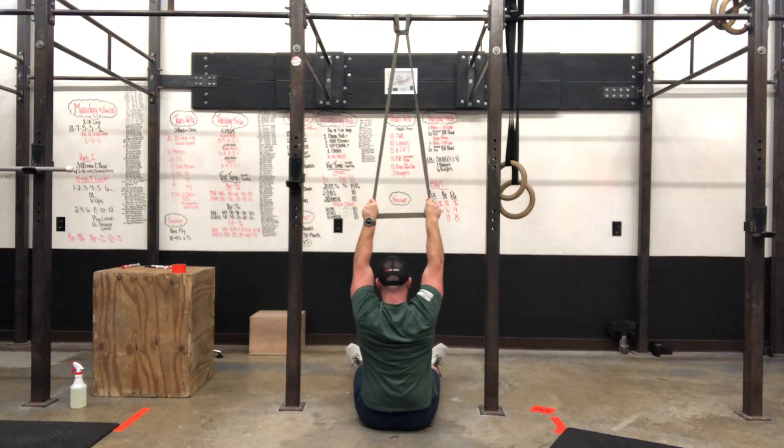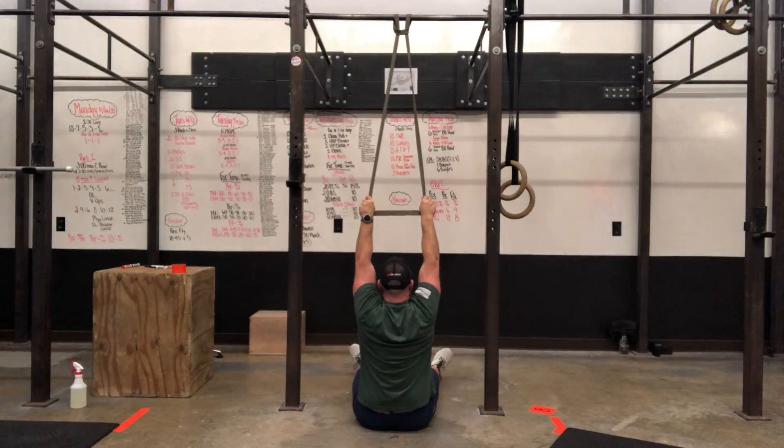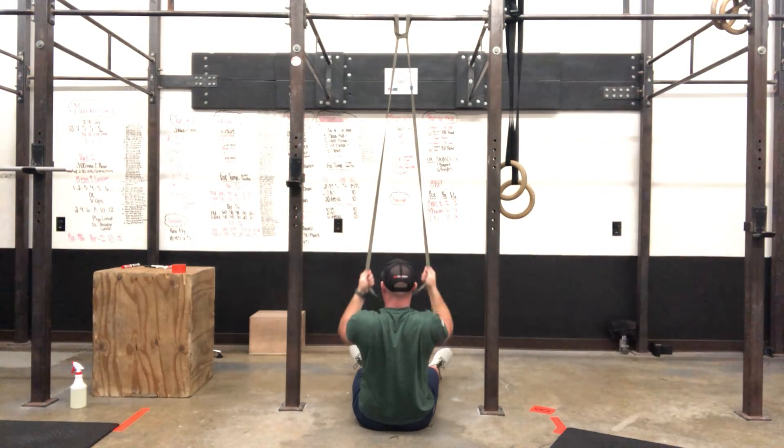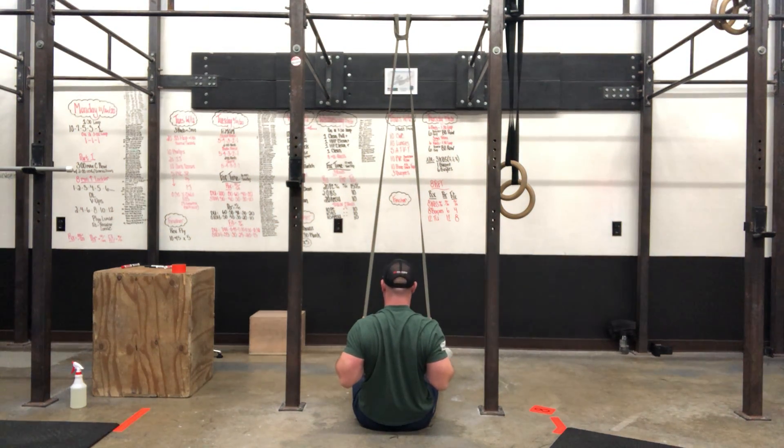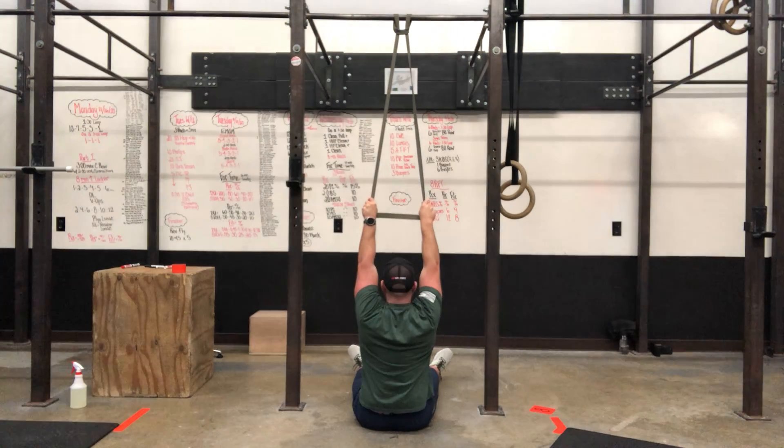Grip the band out a little bit wider. Notice my hand positions: my palms are facing away at the top for a nice big stretch, and I rotate my palms toward my chest as I pull down and squeeze the shoulder blades together.